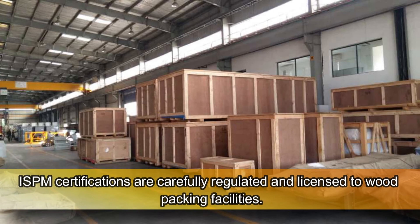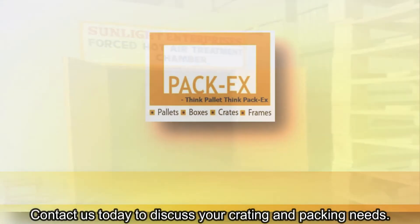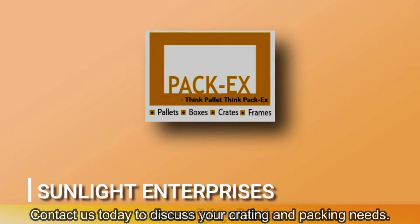ISPM certifications are carefully regulated and licensed to wood packing facilities. Sunlight Enterprises undergoes inspections on all outgoing wood to ensure ISPM 15 compliance. Contact us today to discuss your crating and packing needs.